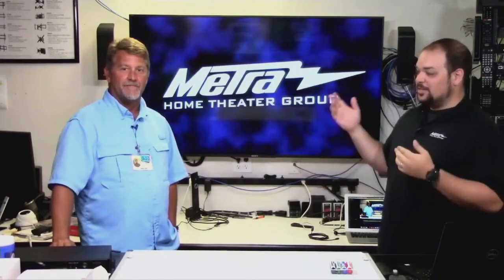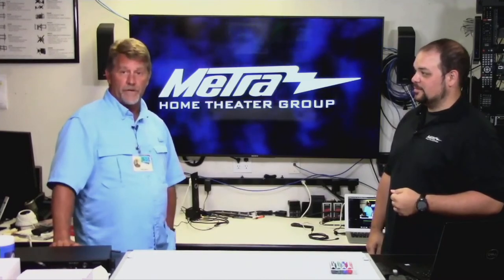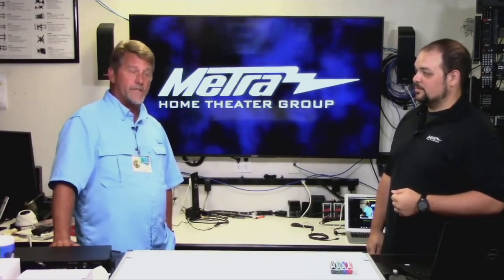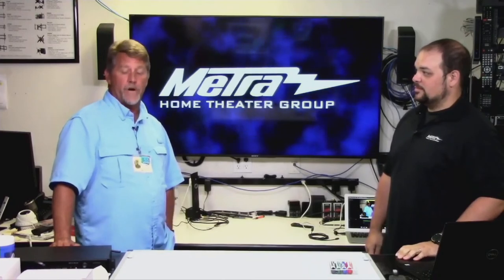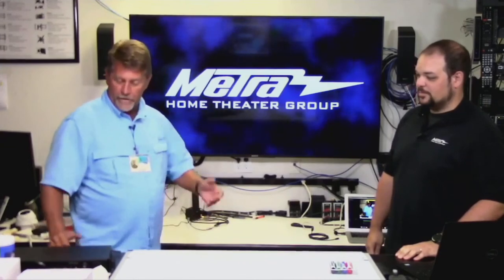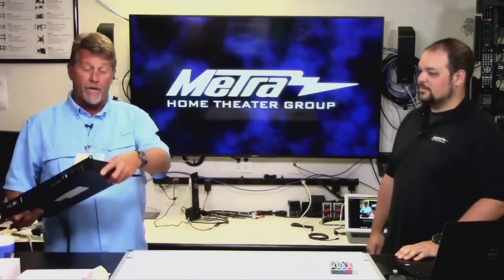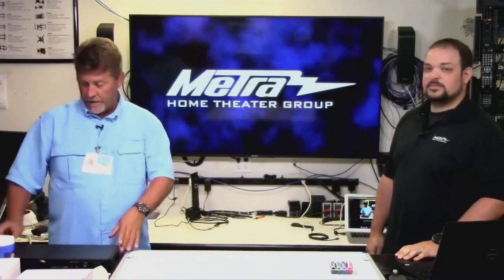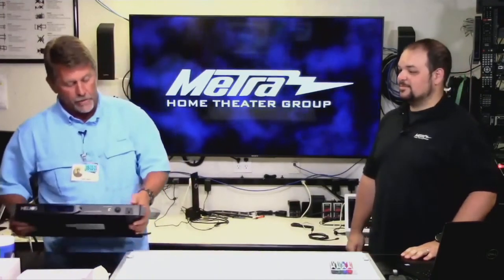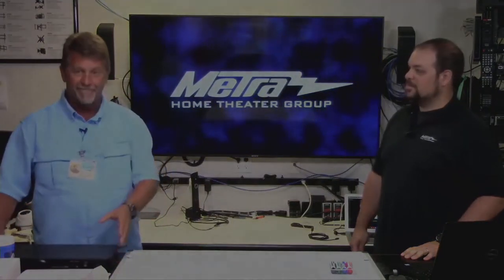Hi everybody. I'm here with Jason Lundell. Jason, what do you do and what's our sponsor for the day? I'm Jason Lundell, I'm the director of buying groups for Metro Home Theater Group, as well as Southeastern Regional Sales for Texas, Oklahoma, Louisiana, and Arkansas. Today our sponsor is the AS-P603W Power Unit. It has four smart outlets that are app-controlled by Tuya, four switched outlets, and a really nice outlet on the front for extra USB charging as well.